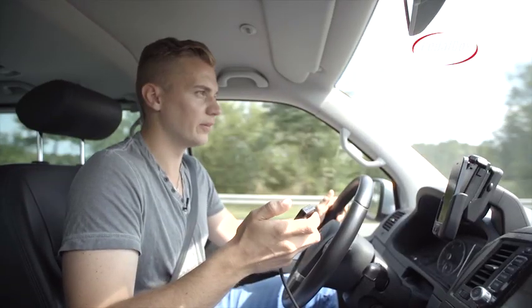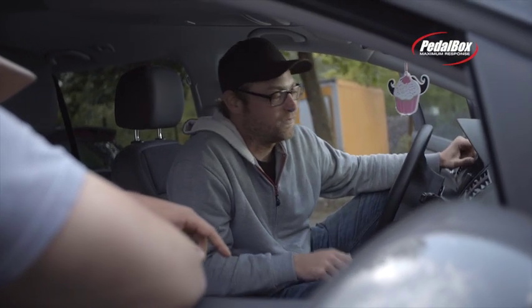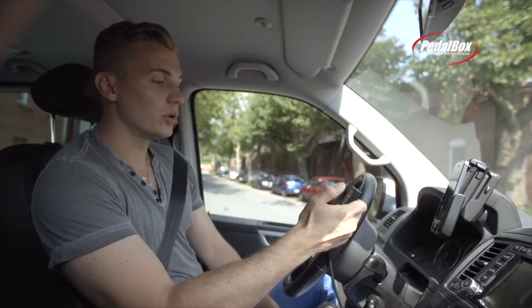This thing is really idiot-proof. What are the buttons for? Three modes and four settings: there's eco, sport mode, sport plus mode — and you can switch between them.